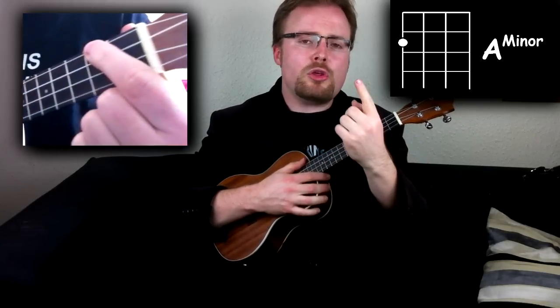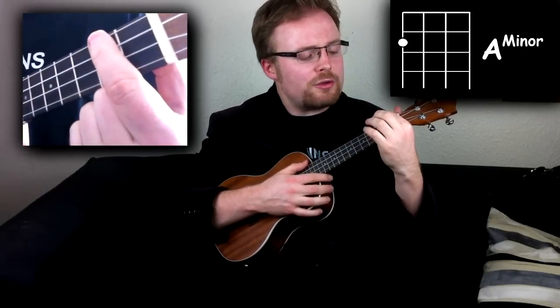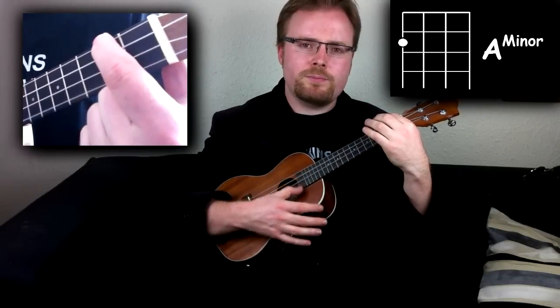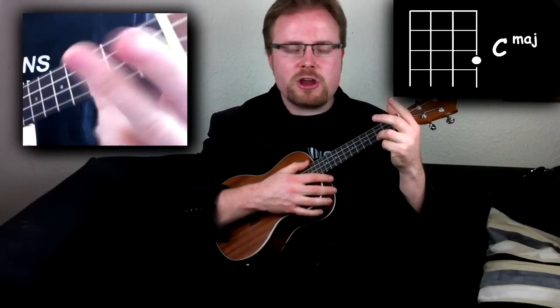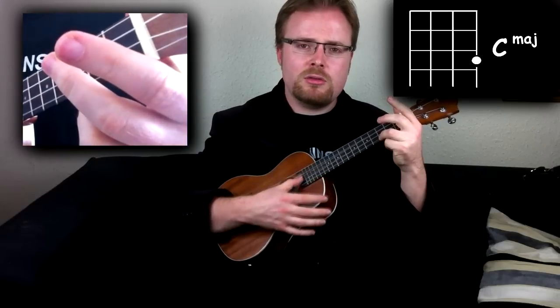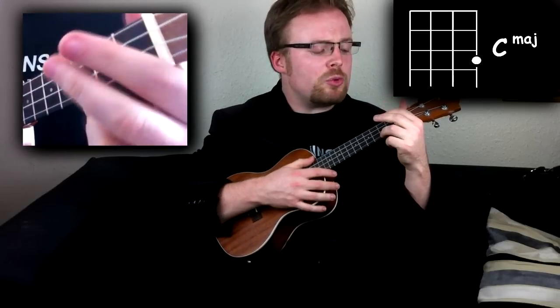Now A minor, you just have one finger on the second fret of the fourth string, like this. C, you just put your ring finger on the third fret of the first string, like this, and it's easy to move between the two.